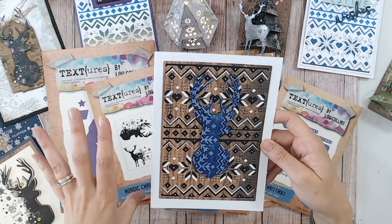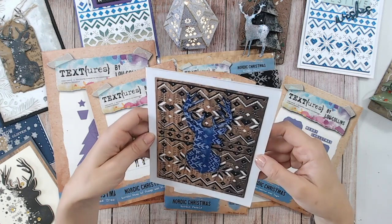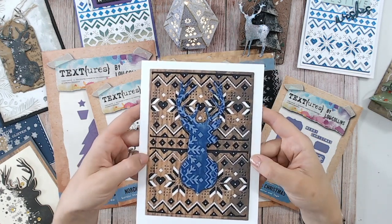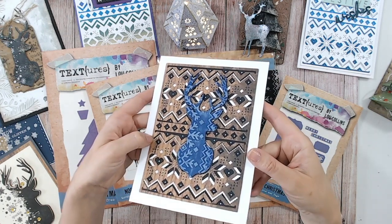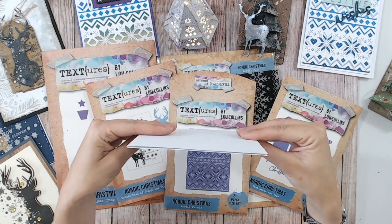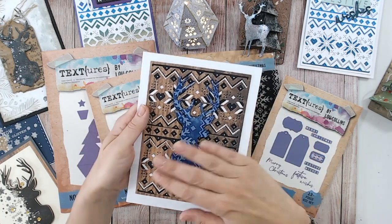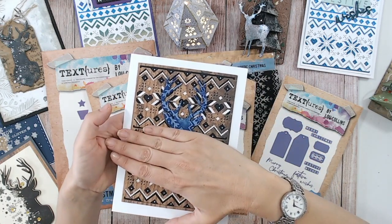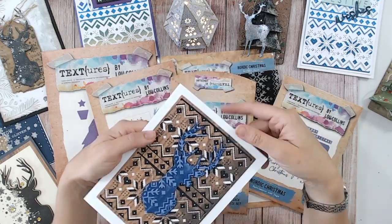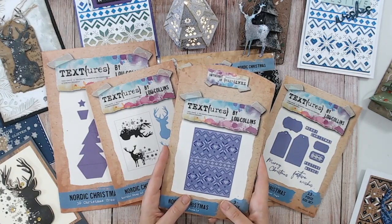I've just glued these on completely flat — no foam or anything — the dimension just comes naturally. So if you're looking for dimensional-looking cards that don't cost a fortune to post, because as you can see that's completely flat, this is the background die to go to. You can also trim this to be horizontal and much smaller if you want to — you can use it either way. That's my favourite part of the entire collection.